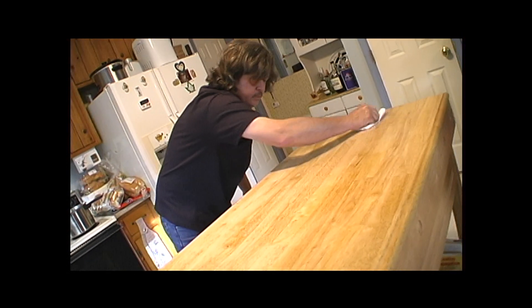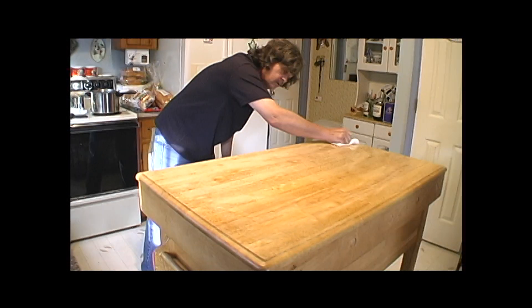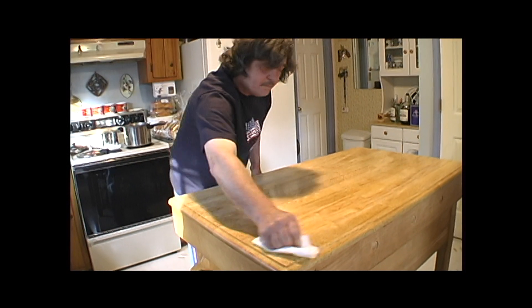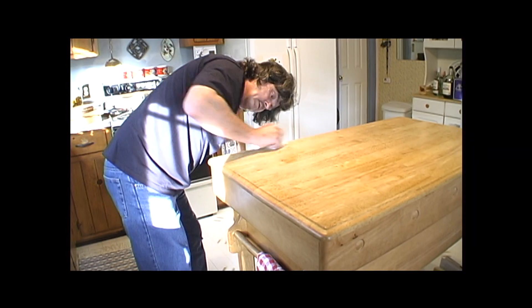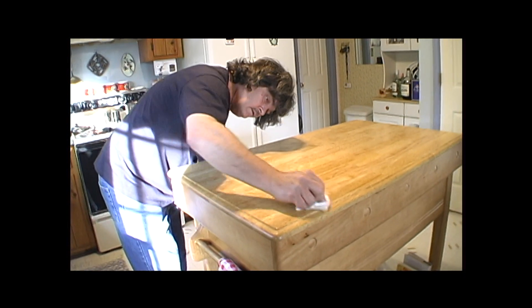The oil will absorb into the wood but I'm going to want it to excess up. It's no different than if you were a pin chaser at AMF Bowling Alley — you have to preserve the wood. He's working hard. I'm going to make sure because I know that the oil is... I'm taking some washcloth that I was using. It's the excess.